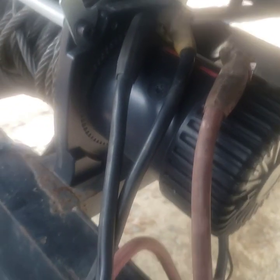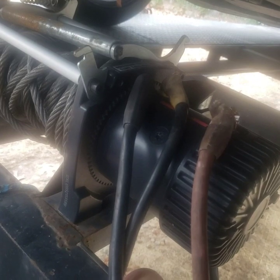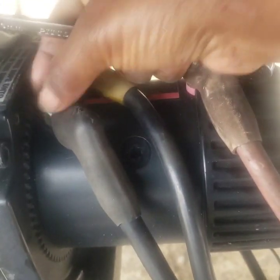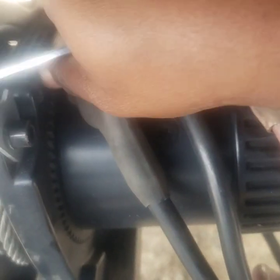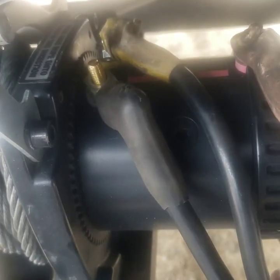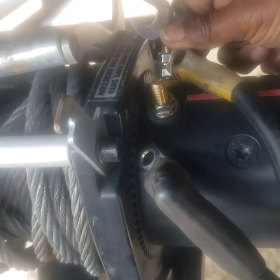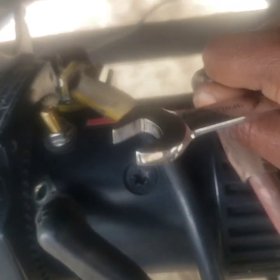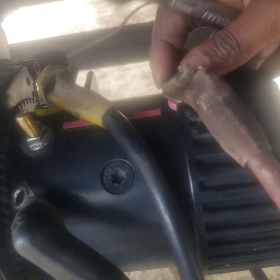I'm going to take this whole winch off and go get another one instead of taking this box off. That tells me my problem was in the motor of the winch, and it has warranty on it. The first thing I'm going to do is loosen all these wires — they're 13 millimeter. The winch isn't even a year old, so it must just be a defect.